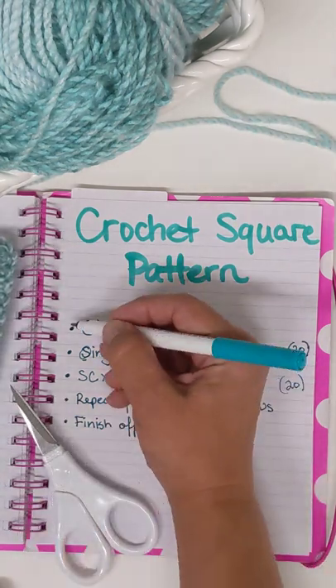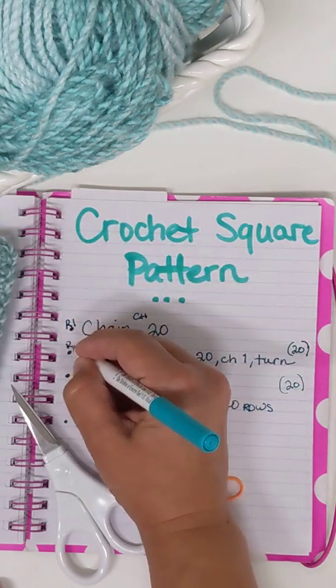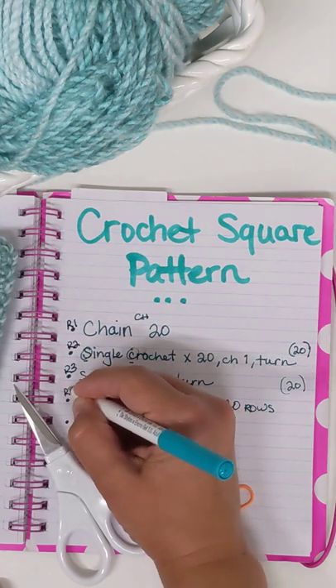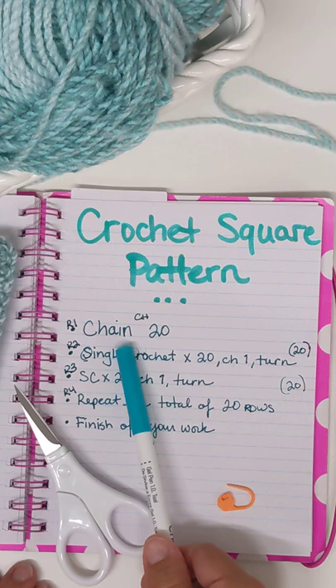A lot of times at the beginning, instead of dots, you're going to see R1, R2, R3, R4, etc. — R standing for row. Or if you're doing a circle, it'd be a round, so row one or round one. It's kind of like reading a book — it's your next sentence of sorts. So in this case, we chain 20.